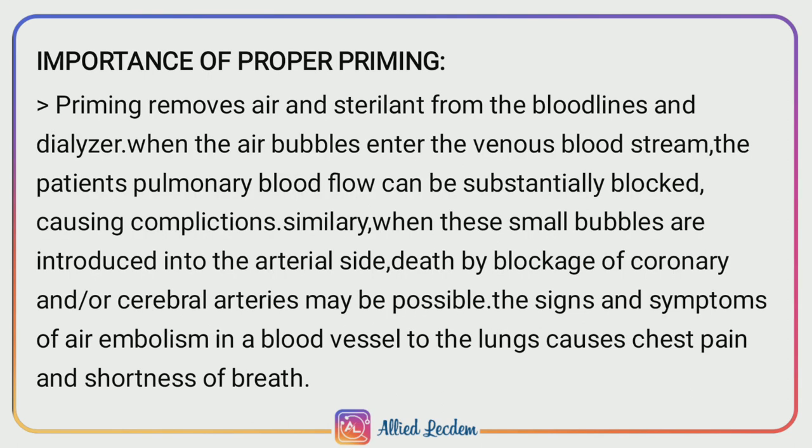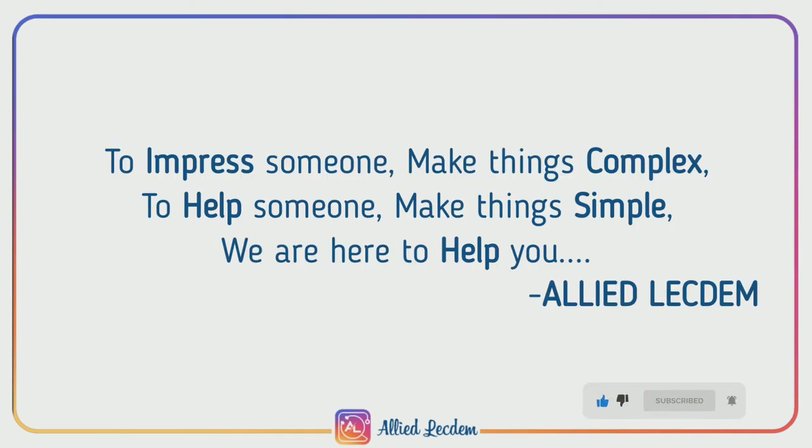Importance of proper priming: Priming removes air and sterilant from the blood lines and dialyzer. When air bubbles enter the venous bloodstream, the patient's pulmonary blood flow can be substantially blocked, causing complications. Similarly, when small bubbles are introduced into the arterial side, death by blockage of coronary or cerebral arteries may be possible. Signs and symptoms of air embolism include chest pain and shortness of breath.